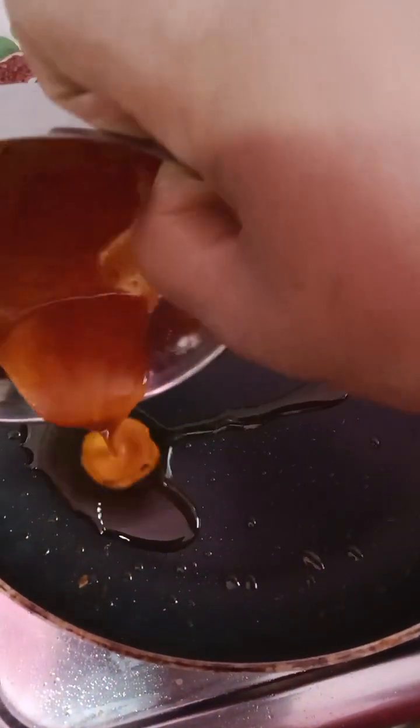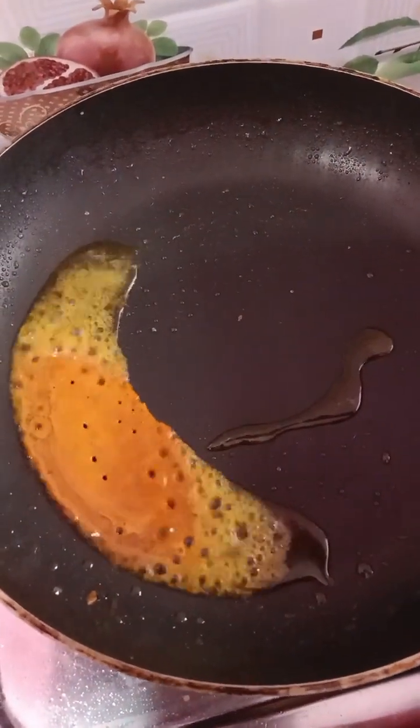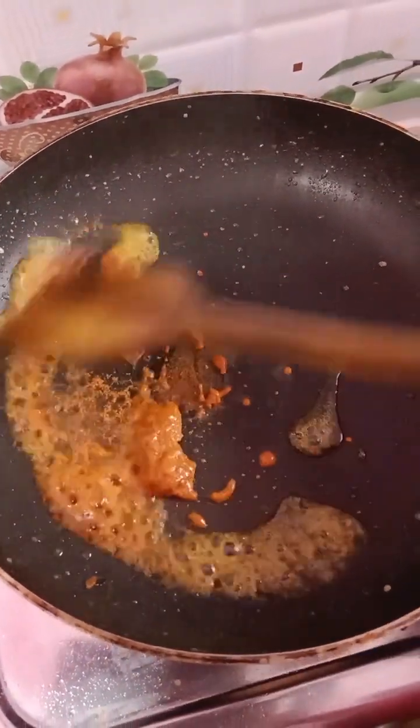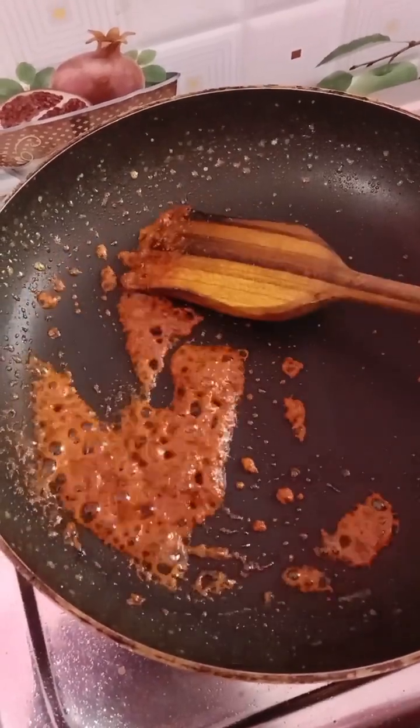We are now going to the pound of the name of the gulagra. I am going to get some of the gulagra. We are going to make it all right. Once we have the gulagra, the gulagra is going to make it a little better.